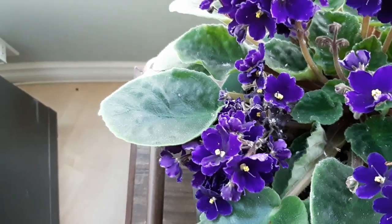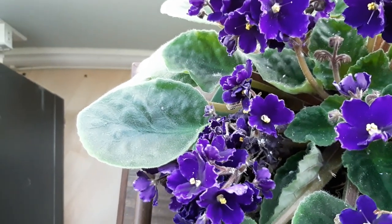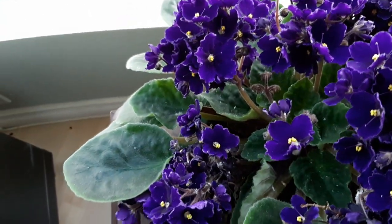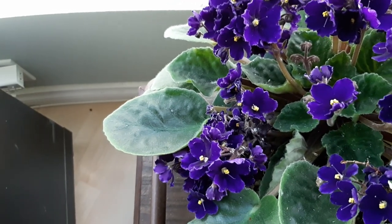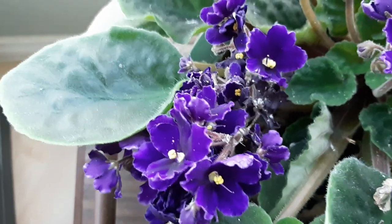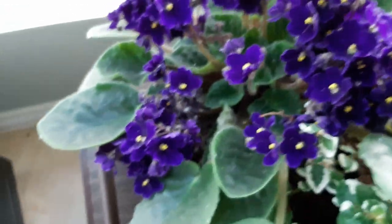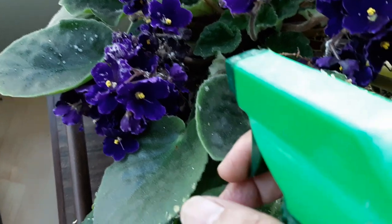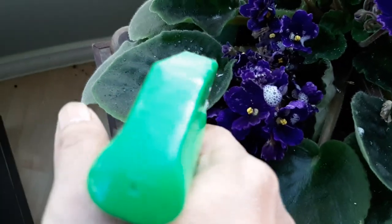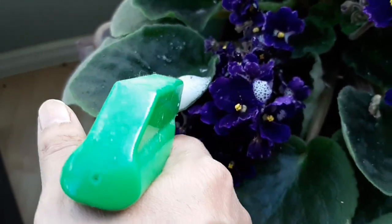I would like to use something that is not insecticidal. I looked up on the internet and done some research but haven't found a real solution, though I'll keep searching. I have to quickly deal with this mealy bug. So let's see — I'm going to read the label and we're going to spray this leaf, waiting for the pump.